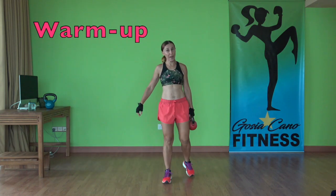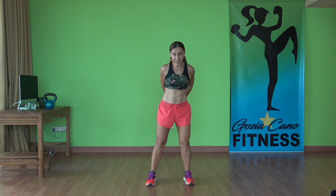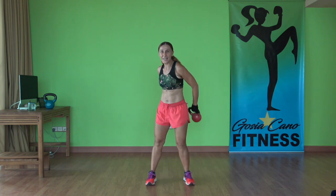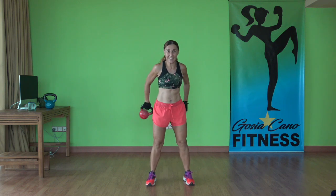Warming up with a kettlebell today. Stand with your feet out and take that kettlebell around the body. Keep your abs in nice and tight. Put a smile on your face. And change direction. Beautiful. Take it all the way around. Nice.